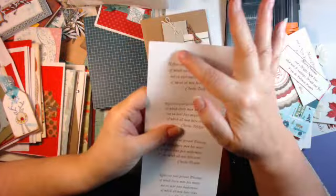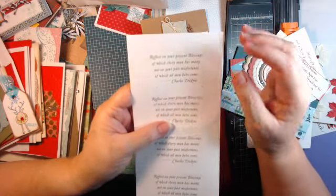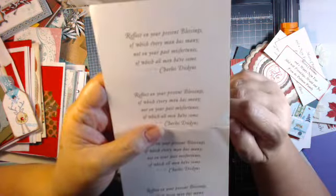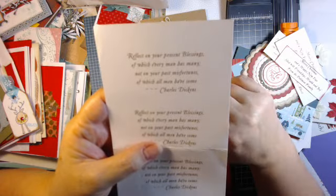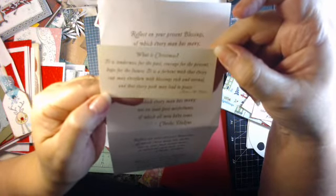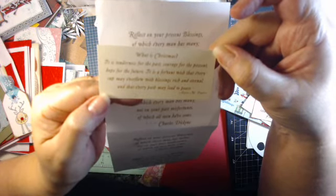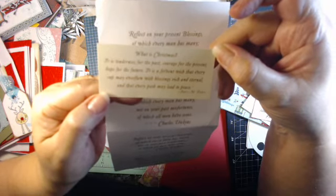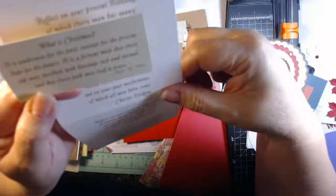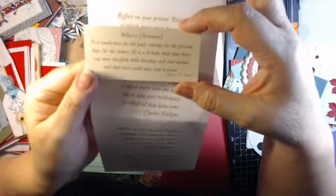I do print up things to put on the inside of cards. This one is from Dickens: 'Reflect on your present blessings, of which every man has many, not on your past misfortunes, of which all men have some.' And another one: 'What is Christmas? It is tenderness from the past, courage for the present, hope for the future. It is a fervent wish that every cup may overflow with blessings, rich and eternal, and that every path may lead to peace.' That is from Agnes Pabra — P-A-B-R-A. I just thought that was a cute quote.